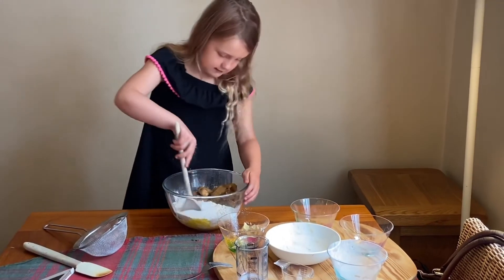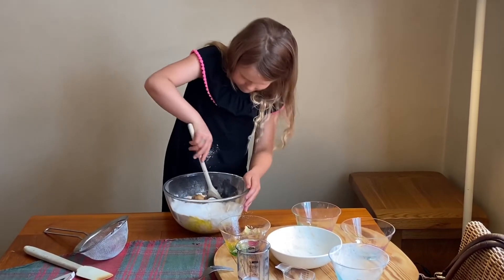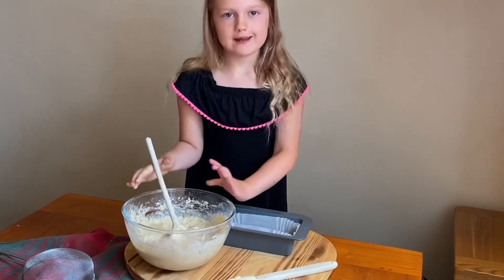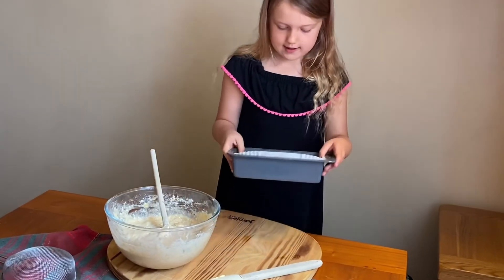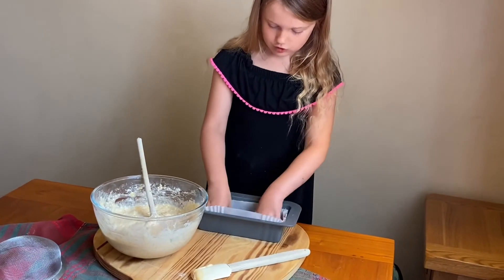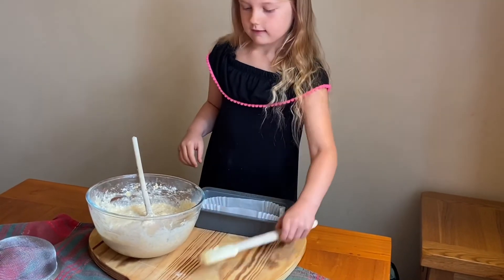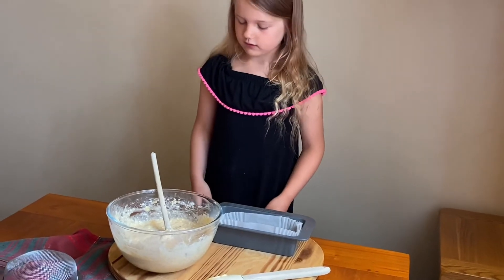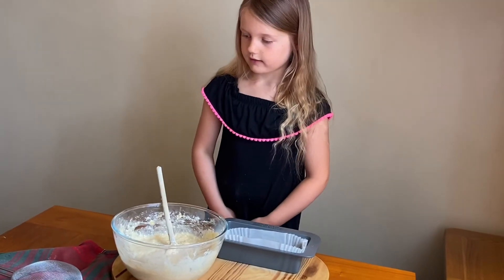Now we have to mix it all together. So when you've finished mixing it, you pour it in here, in a loaf tin, and then put it in the oven for an hour and then you eat it.